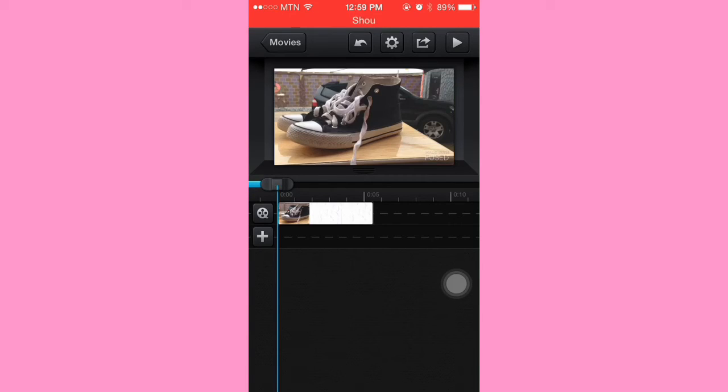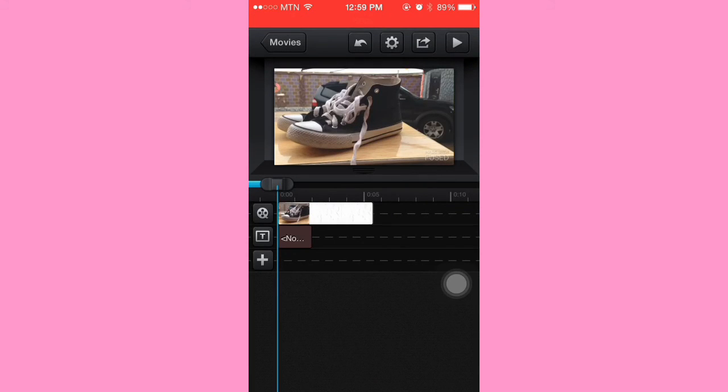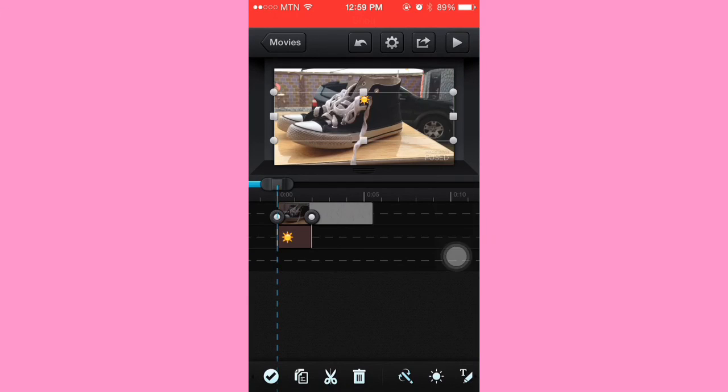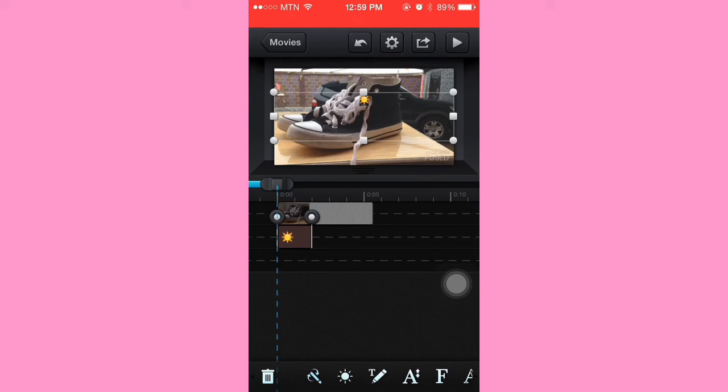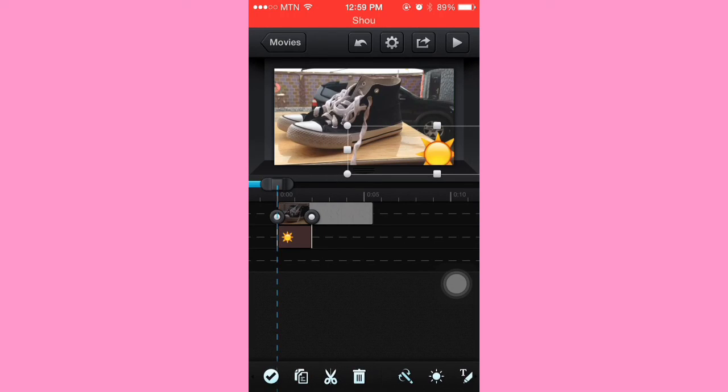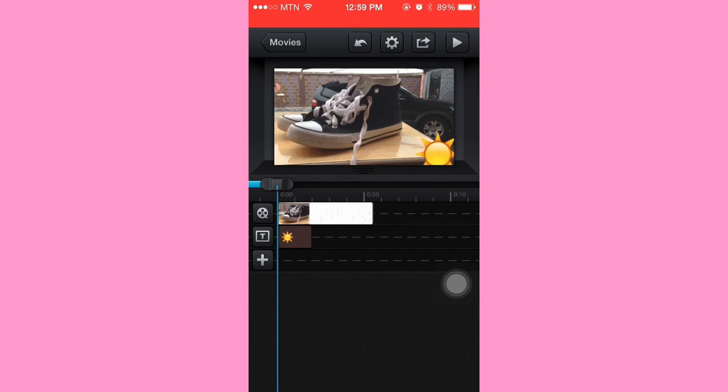To cover up the watermark — because I know the watermark gets annoying and we're just not ready to spend the money — you're going to click the plus button, click Text, and put in any emoji of your choice. That's what I always do. If you've seen my most recent green screen video, you'll see I put an emoji there just to hide the watermark.